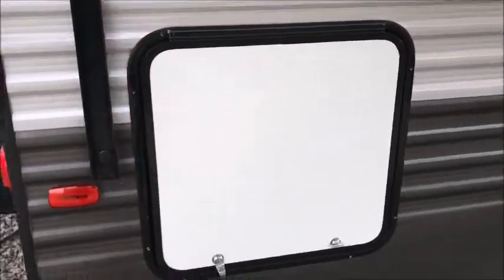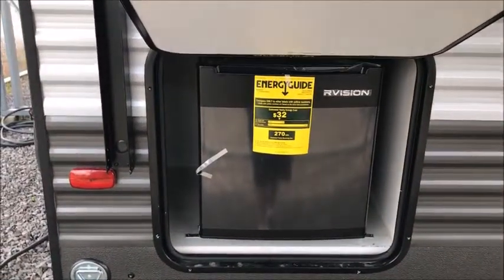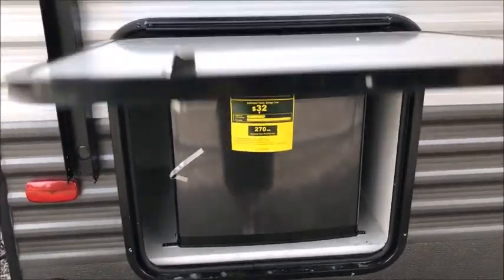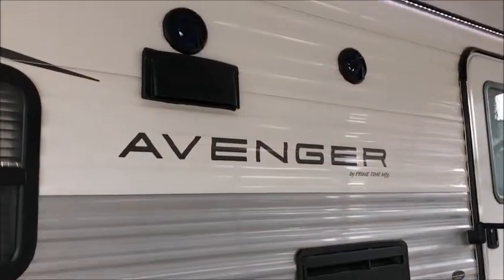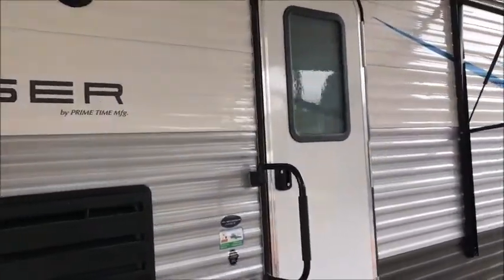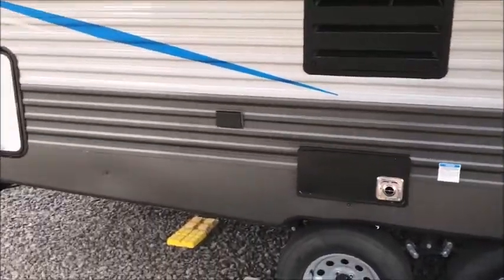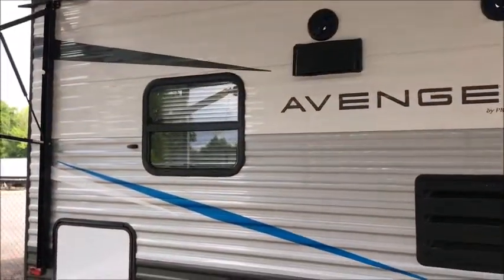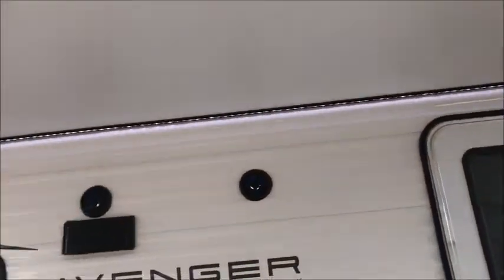These come equipped with the solid steps, which are really nice — they just fold inside. Back here you have an outside refrigerator on the campsite side, so that's pretty convenient — a little mini refrigerator right there. Outside speakers, and it does have an outside quick connect for a gas grill. If you want to cook outside, you can hook up a gas grill and just plug into the tanks on the front. You can see it has the LED strip.